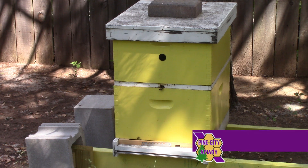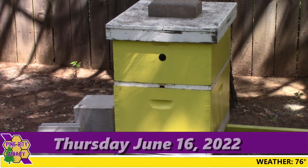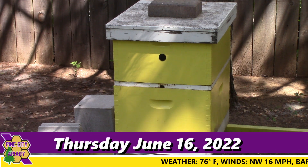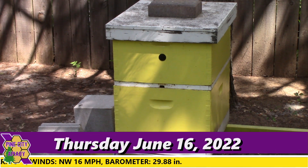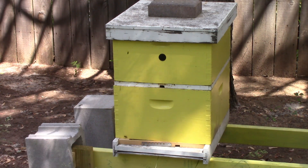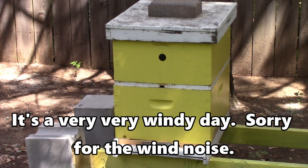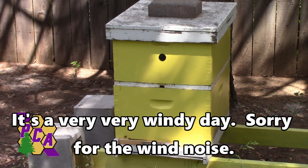Hello, welcome back to Pine City Apiary. I'm Paul, and Josh is going to be helping today. We're going to take a look at the bees — we'll start with hive three, which was the strongest one, but hive one is catching up. The last time we were in there we found a lot of small hive beetles, so we're going to try to deal with that today.